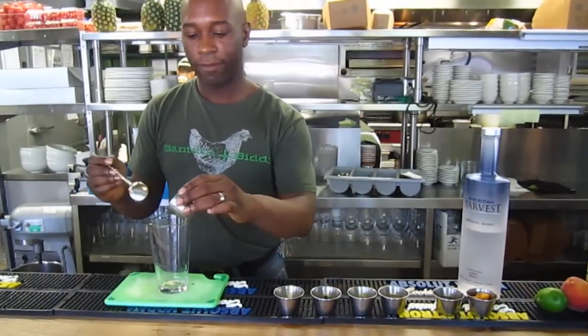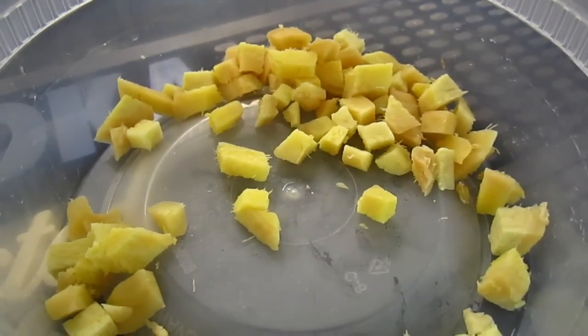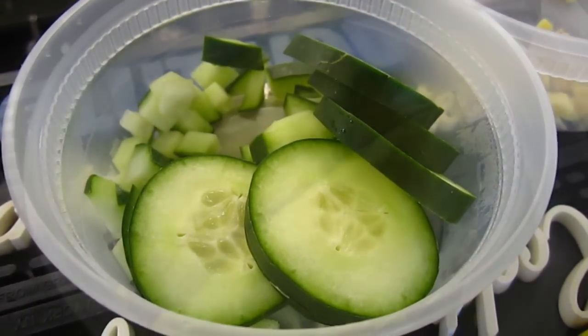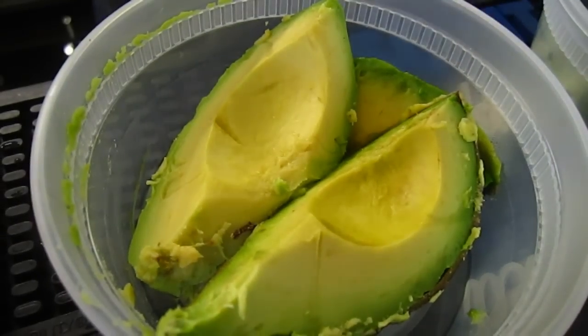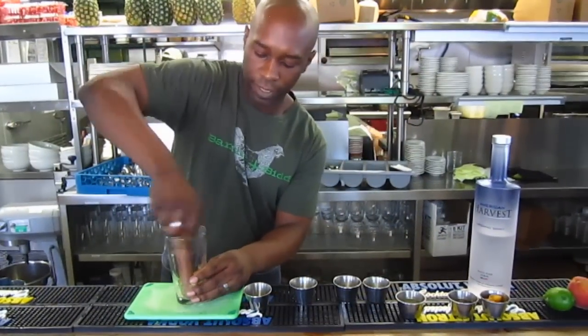So my cocktail is going to have fresh crushed cloves. I'm going to add a little fresh ginger to it. I'm going to add diced cucumber, avocado. And then I'm just going to muddle all that together so I can meld those flavors.